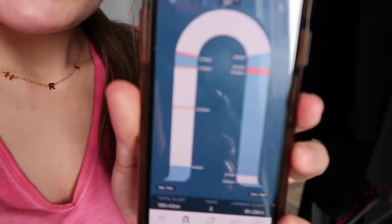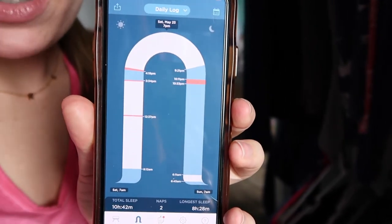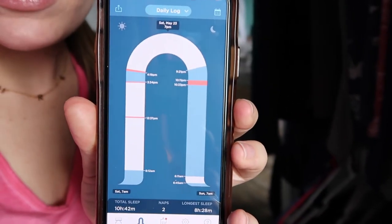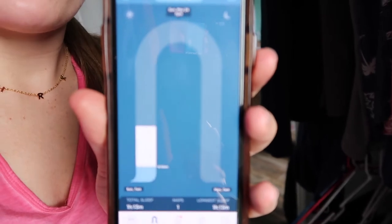Today is day three of our weaning process from the SNOO, and last night was night two - let me just say it was a success. Harper slept better last night than she has for like two weeks. She slept for eight hours and 28 minutes, and then after she woke up in the morning she went back to sleep for a little over an hour.